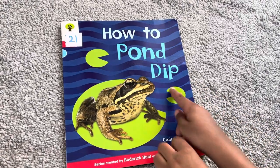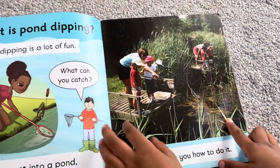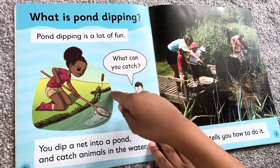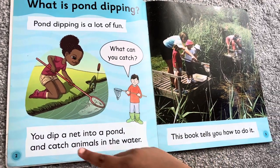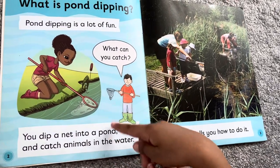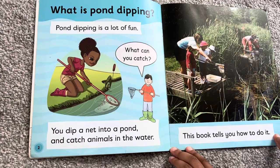How to Pond Dip. What is Pond Dipping? Pond dipping is lots of fun. What can you catch? You dip a net into a pond and catch animals in the water. This book tells you how to do it.